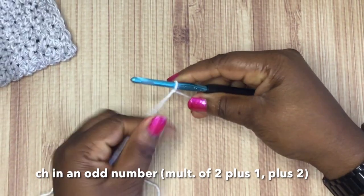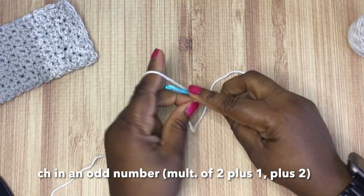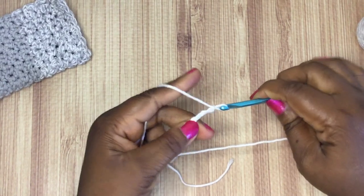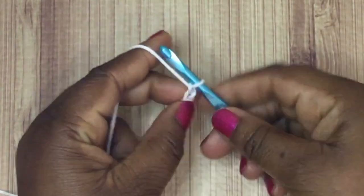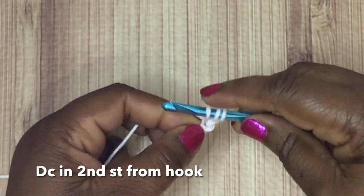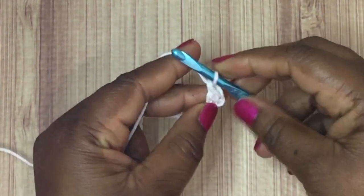Once you have your slip knot, go ahead and place it on your crochet hook and we're going to make a chain in an odd number — that's the easiest way to say it. Technically you're doing a multiple of two plus one, plus two for the first stitch, but just do it in an odd number. I did a chain of 23. Then yarn over, insert your hook into the second stitch from the hook, and create a double crochet stitch.